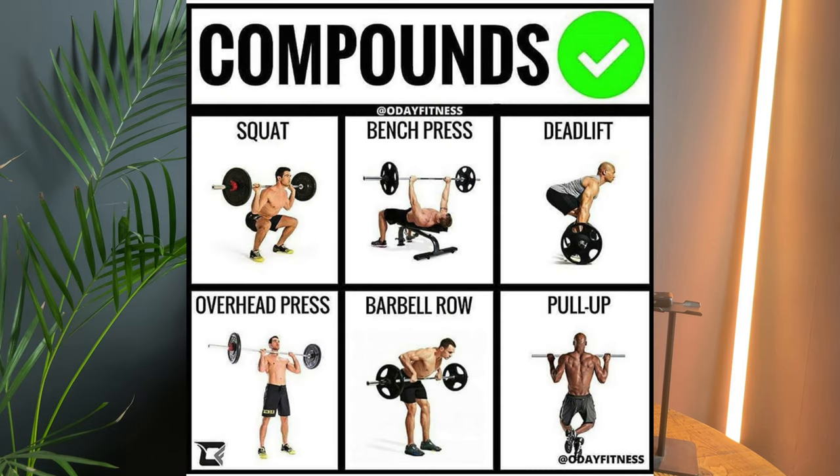Some of you are probably wondering what a compound lift is. Simply put, it's a multi-joint exercise such as a squat, deadlift, bench press, overhead press, and things like that.